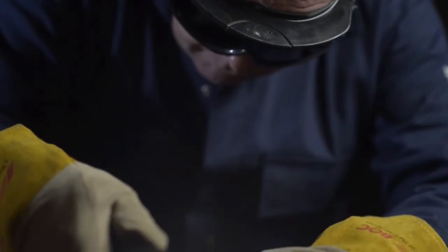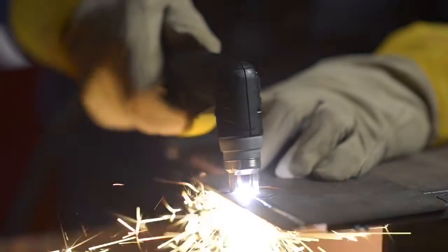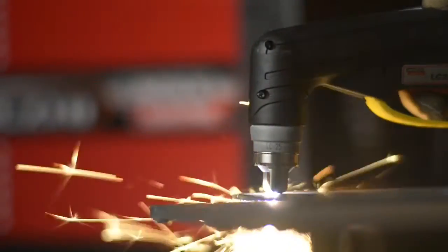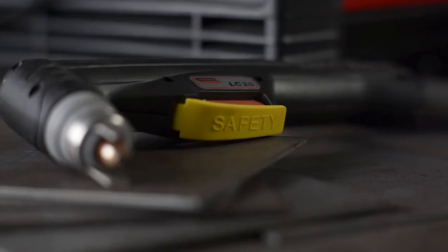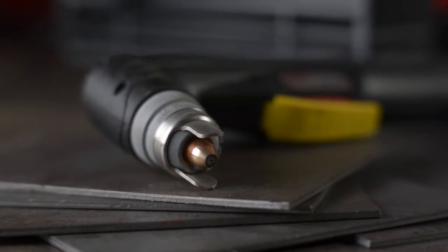All that usability is matched by the PC210's ability to cut quickly and accurately. This torch cuts in seconds, with no need for a grinder, and it features a state-of-the-art electrode and nozzle design. The concentrated plasma stream means less heat input as well as less distortion.